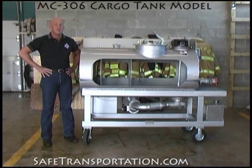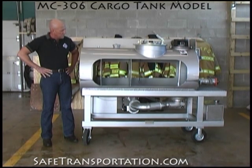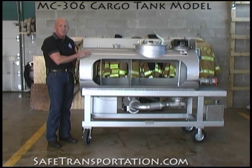Hi, Dave Wolf here and welcome back to the firehouse. We're here today with our MC306 cargo tank model. We put these together to actually demonstrate and show the operating features of MC306 cargo tanks. These particular models are built with detail in mind when it comes to the construction features of the tank that will become important during the instruction of emergency responders on how these things actually work, how they're put together, and why those little factors matter when it comes to working one of these incidents.